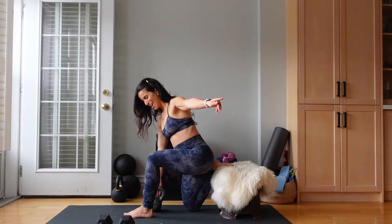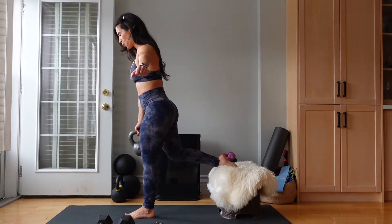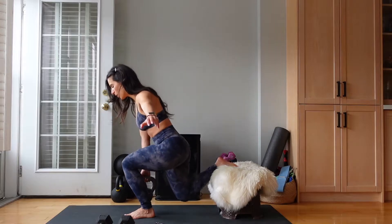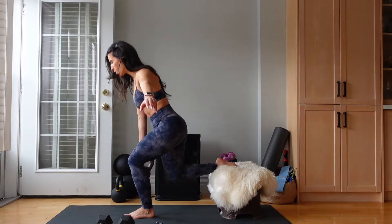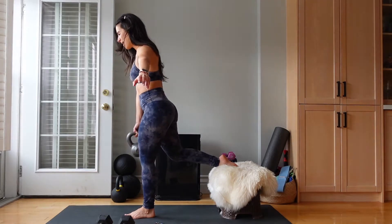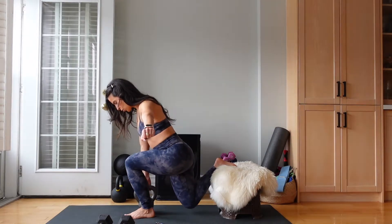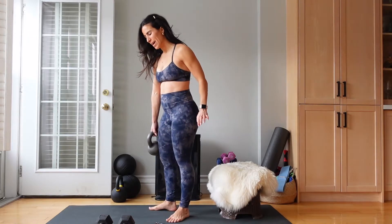Are you ready? 40 seconds, let's go. So this is a challenging exercise, so take your time with it. If you want to remove those weights, you can — if you want to just do bodyweight, totally up to you. We are more than halfway done. We have 10 seconds left. Let's get this.